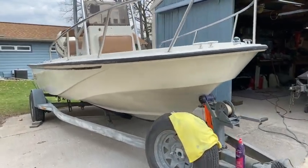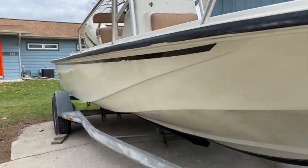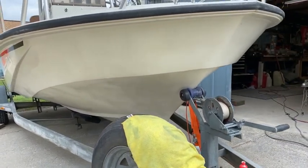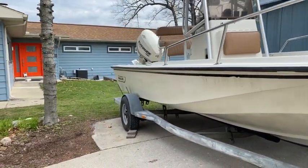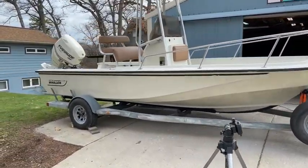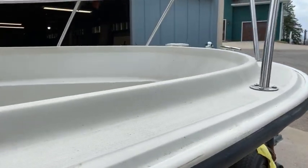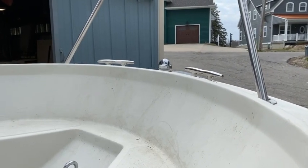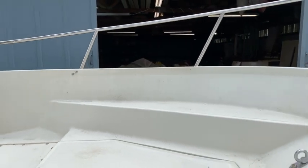I'm going to walk you guys through some gel coat polishing today. This is my friend's boat, came from South Carolina, he recently bought it. It's kind of mottled — there's some chalky and some glossy spots. Overall it still does have some life to it, but from far back it has some chalkiness to the exterior. The rubber rails have no shine whatsoever. I'm going to take you through how to polish all these surfaces and my process for doing that.